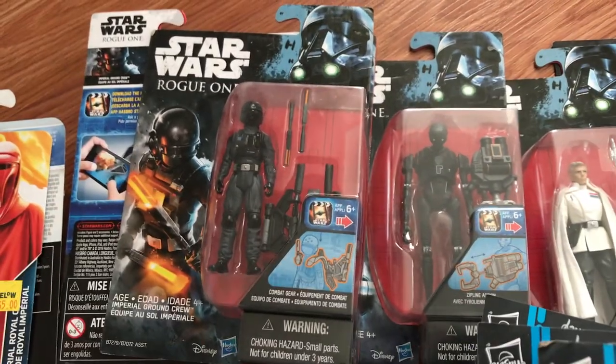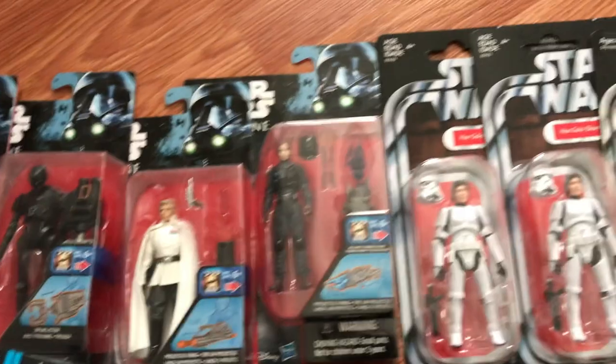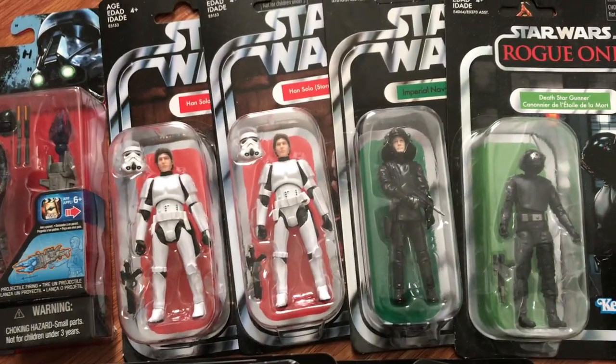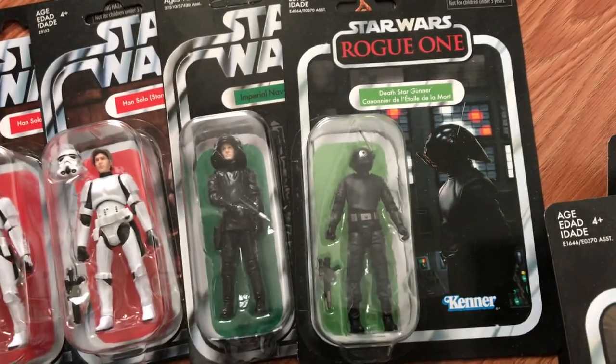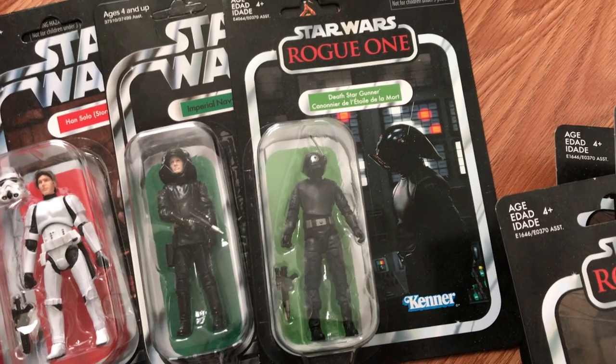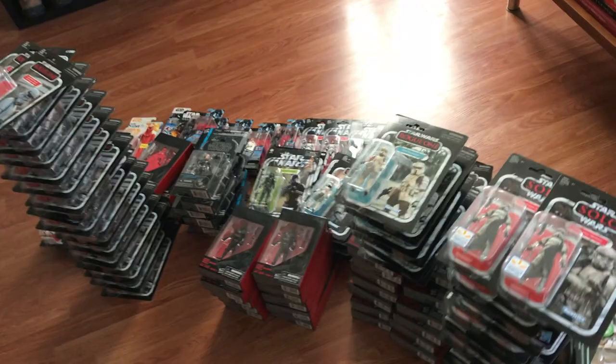I've got three Imperial ground crew. I've got a K-2SO, Krennic, Jyn Erso in disguise, two Han in Stormtrooper disguise, the Imperial Navy Commander I already mentioned, and the Star Gunner. I'm not a big fan of it, so I didn't load up on those guys. That's all these guys — let's get them open.